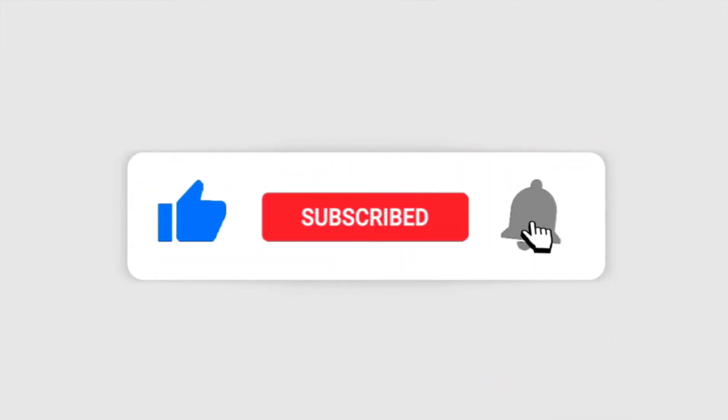If this is your first time here, hit the subscribe button, the like button and the bell button so we can stay in touch. What's going to happen here is first to get to know me a little bit — click the link on the screen so that you can hear a little bit about my story. But let's get started.